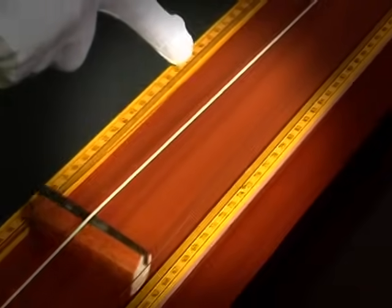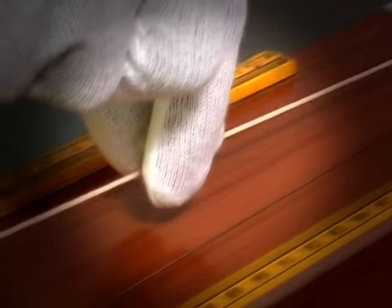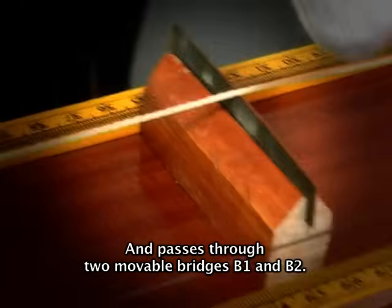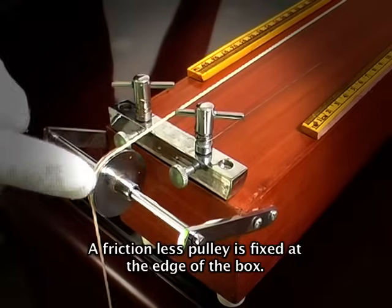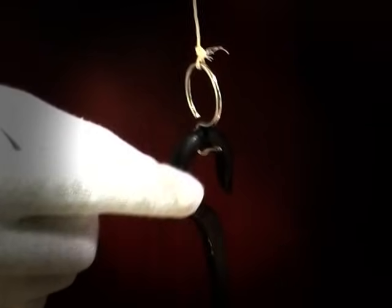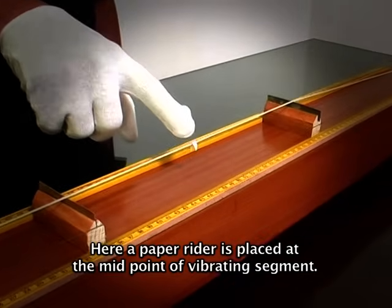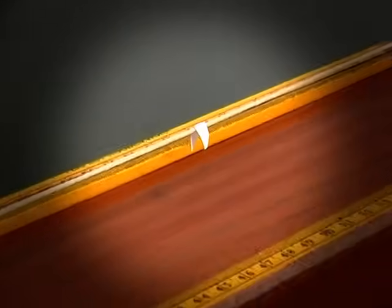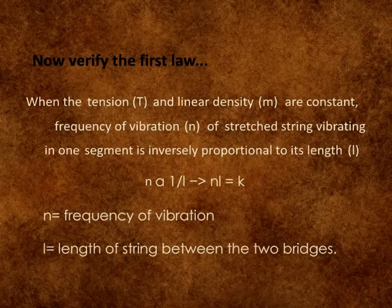One meter length of string is fixed to one end and passes through two movable bridges B1 and B2. A frictionless pulley is fixed at the edge of the box, and the weights are hanged at the other end of the string. A paper rider is placed at the midpoint of the vibrating segment.